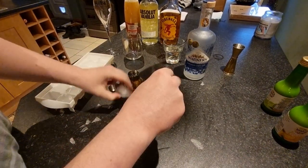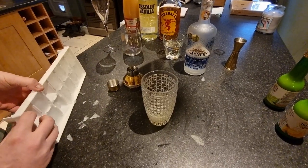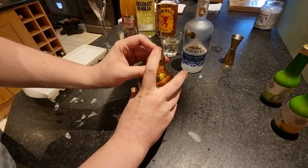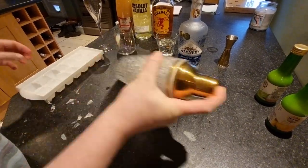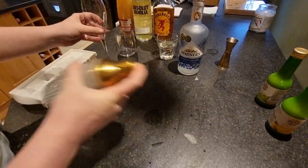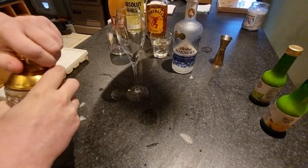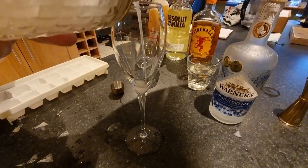Now we want to get a couple of bits of ice — probably a bit more, we'll do one more cube. Then I don't think I've forgotten anything. Pop that all together and obviously give it a good shake until the glass is nice and cool. I think that'll do — you can obviously shake it a bit more if you want.